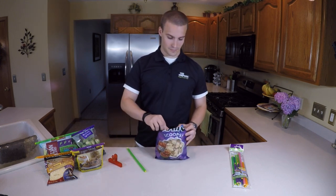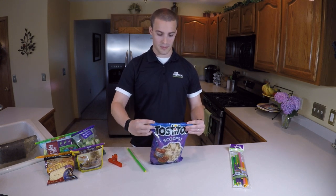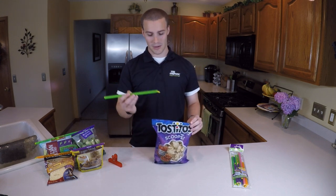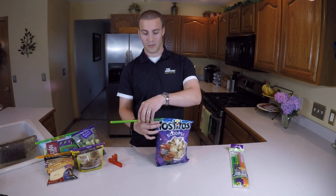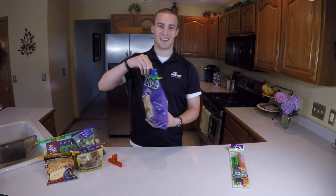Take our grip stick and our bag, fold it over — we need to make a crease on our bag. So I'm going to simply fold it over, crease it, take our grip stick, find the yellow guide, and place it right up underneath our crease that we just made. Slide it in just a little bit, grab the grip stick, slide it across, and there you go. Our grip stick just sealed the bag airtight.